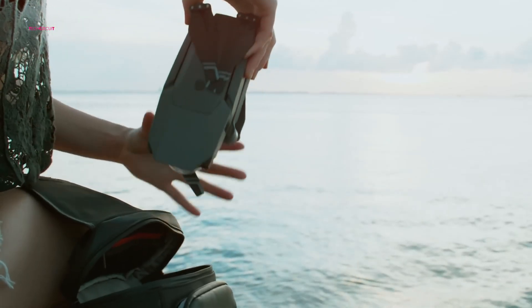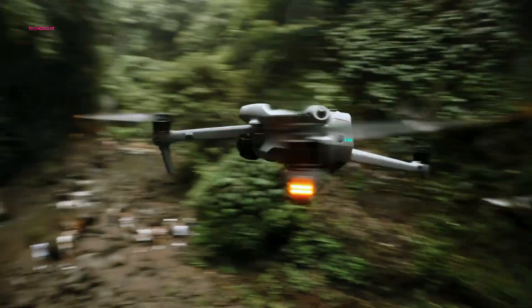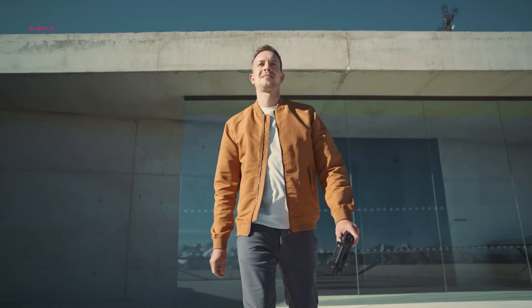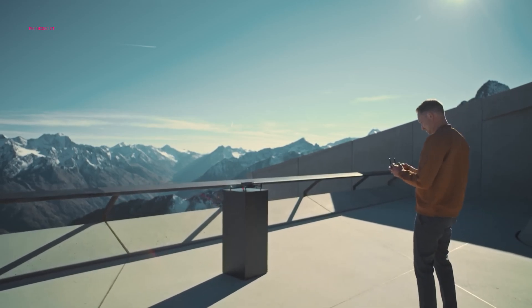The Air series has carved a niche for itself by offering exceptional value. These drones integrate features from DJI's high-end models at a more accessible price point. Given this context, let's delve into the potential upgrades of the Air 3S and assess its position as a worthwhile upgrade.